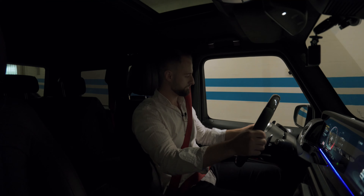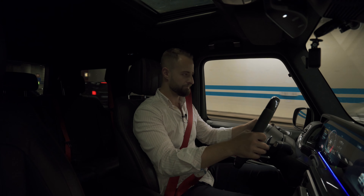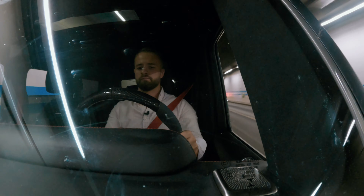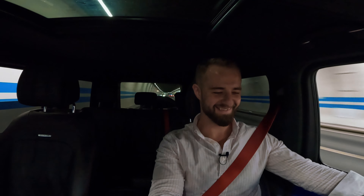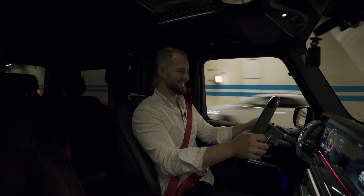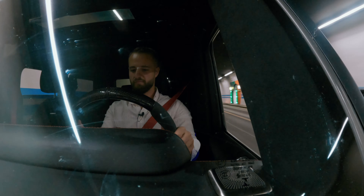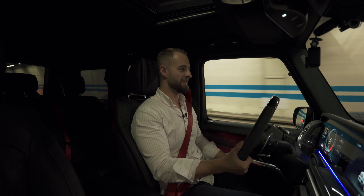We got to a tunnel — let me open the window for you. Let me put the car into manual mode so we can really hear that engine.